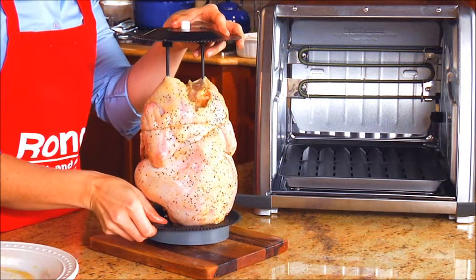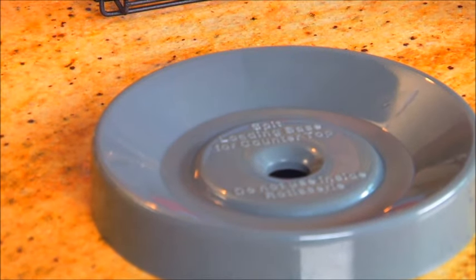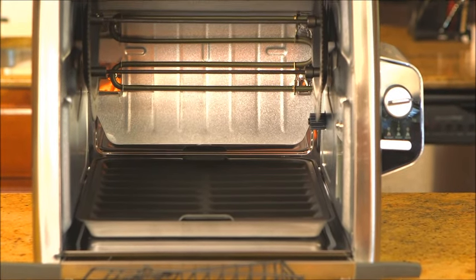It also comes with a spit rod, oven gloves, poultry ties, and a carving platform. Best of all, the rotisserie basket, spit rods, grate cover, and drip tray are all dishwasher safe.